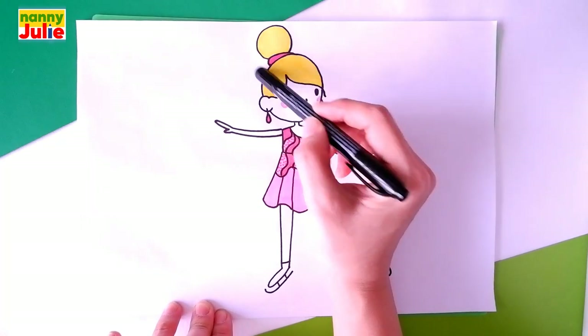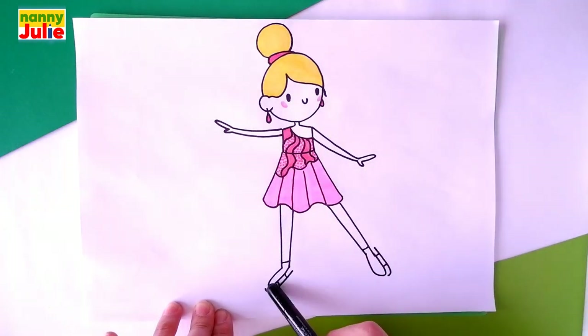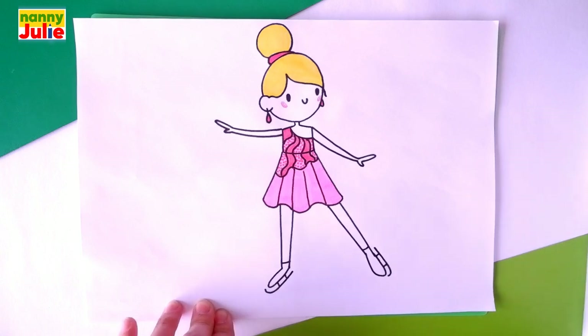Head, hair, dress, arms, legs, and ice skates. Okay, let's start drawing.